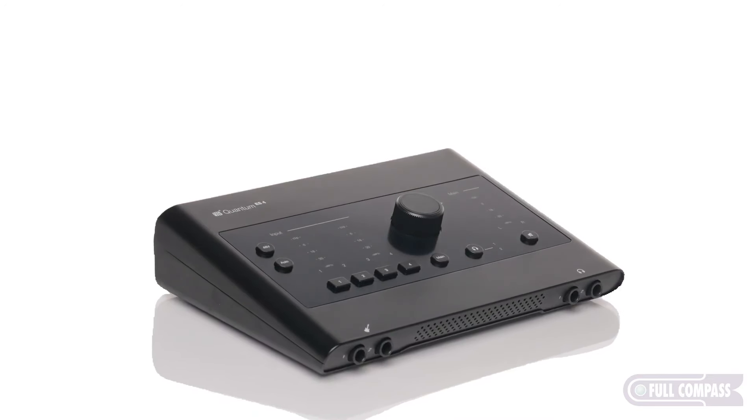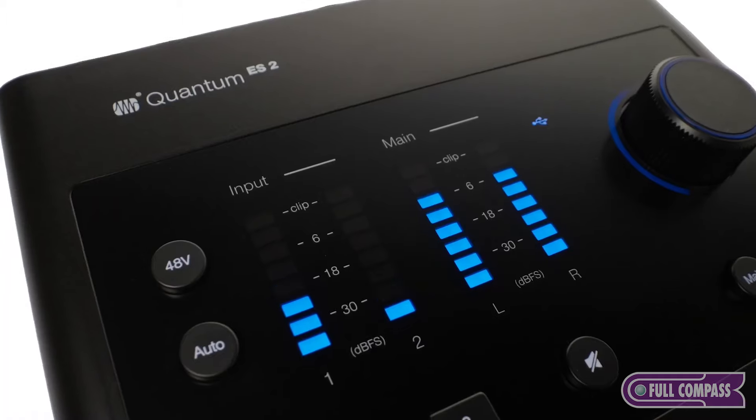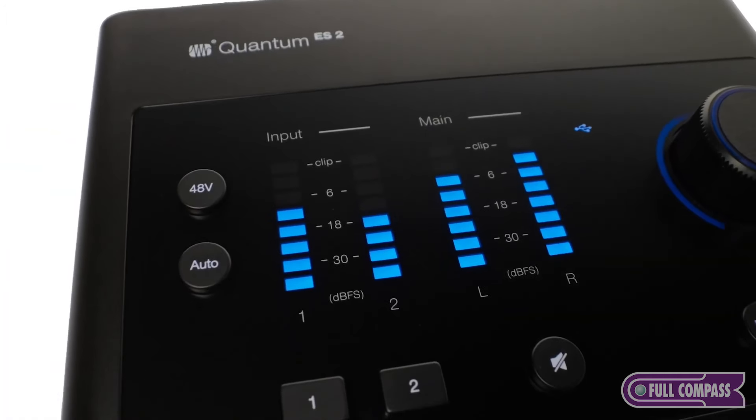We've been developing these for a while and of course on paper you look at them and see wow, this should be amazing. When I actually plugged them in for the first time they actually sounded amazing and I was blown away. So we're really excited about them. I've already got the latest version of Universal Control and of course the newest version of Studio One Professional, so we're ready to go.